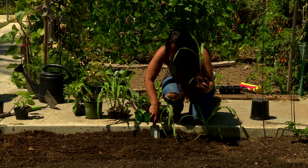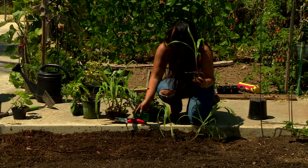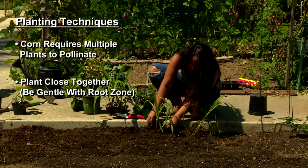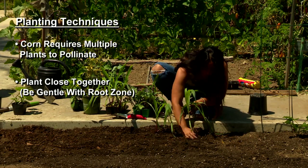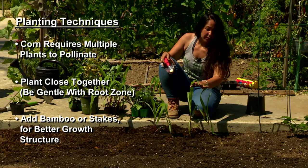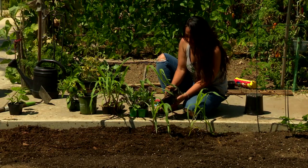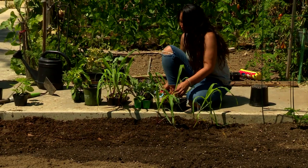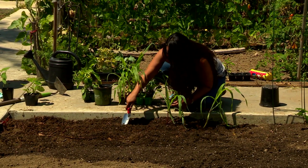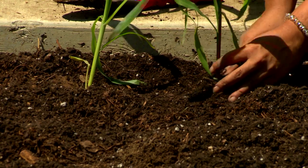Corn is actually more or less a grass. It's fairly easy to grow. The only techniques you need to make sure of are that you're putting them close together and that you're gentle with the root zone. Corn will give you about two to three corn cobs per plant. If you notice they might need a little bit of structure, you can add a piece of bamboo or a stake to it. But once these get established, they'll be nice and hardy. You can prep by staging where you're going to plant and then placing your plant there.